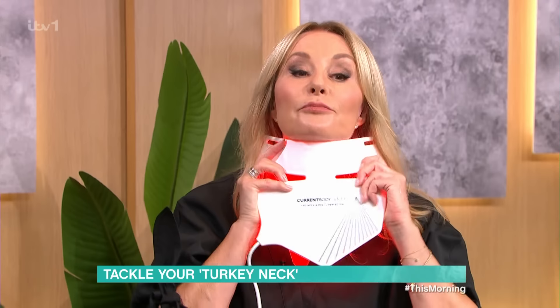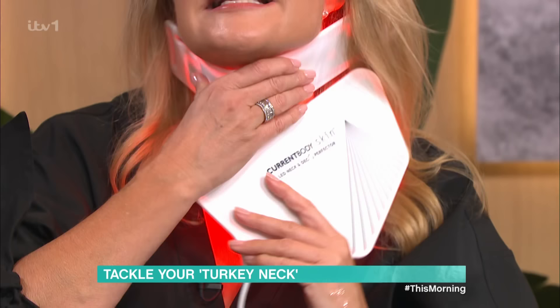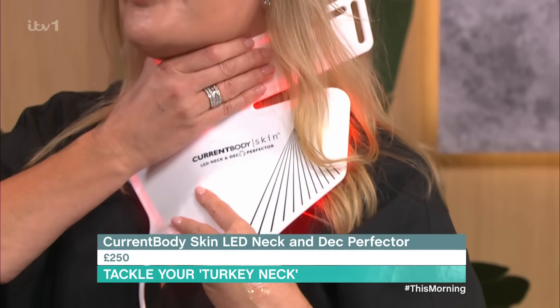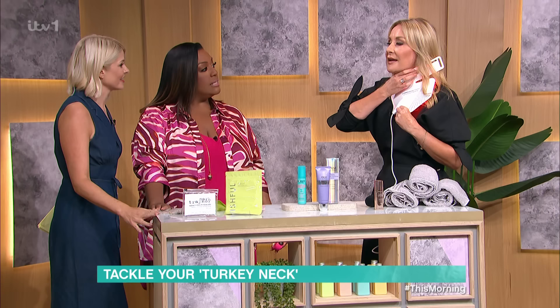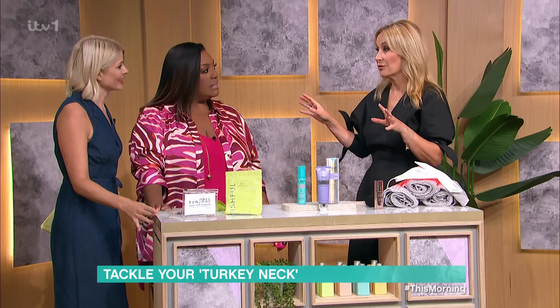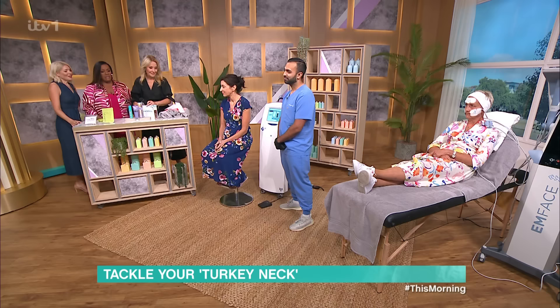We've all heard about LED masks for the face — this is a pretty unique one. LED light is proven to stimulate skin. What's interesting about it is it's little and often — you've got to use it every single day. Don't invest in these gadgets and then leave them in the cupboard. You've got to commit to them every single day.